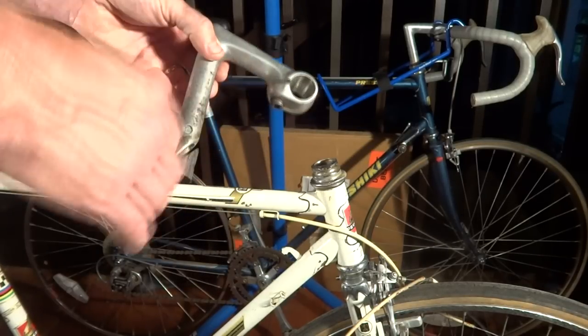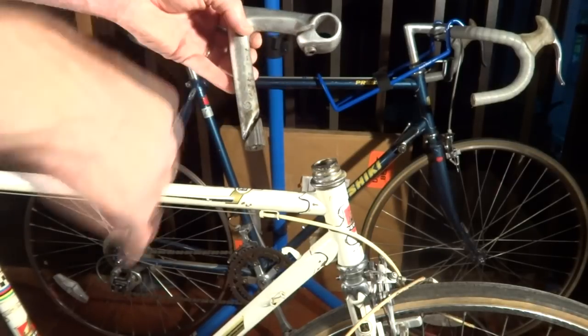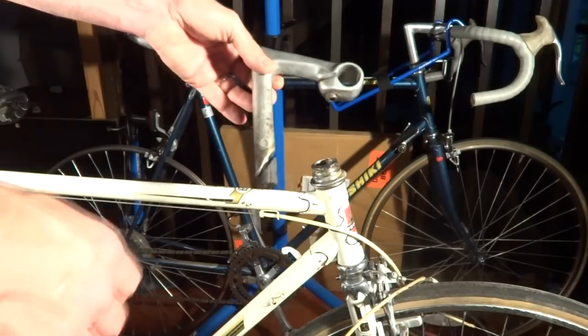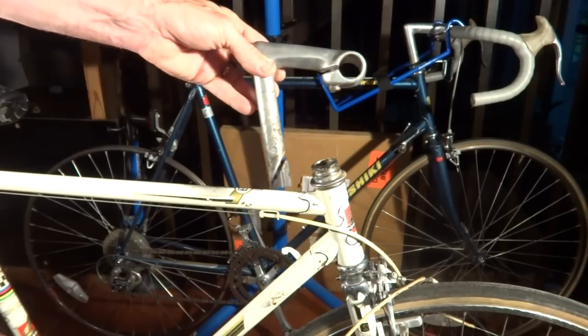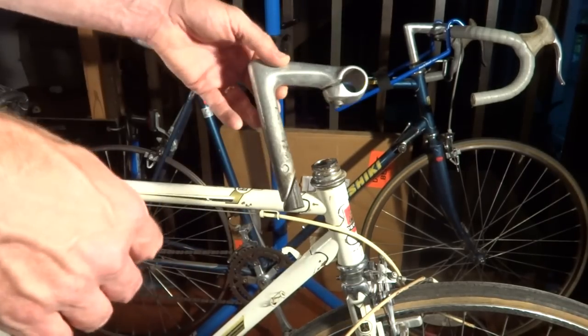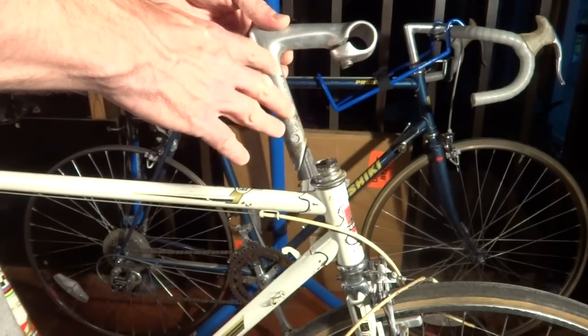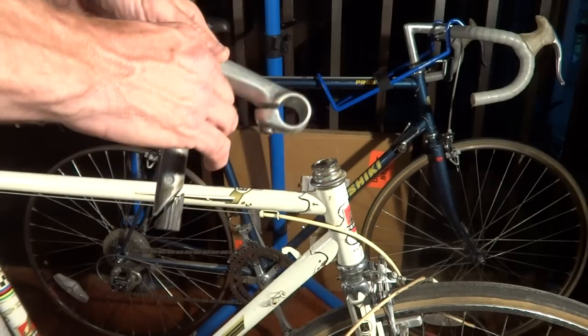So what I want to do is take a more standard quill stem and make it fit into this, and also use more common drop bars on this. I'm going to show you how to take a 22.2 millimeter quill stem and make it so it will fit on a French bike.